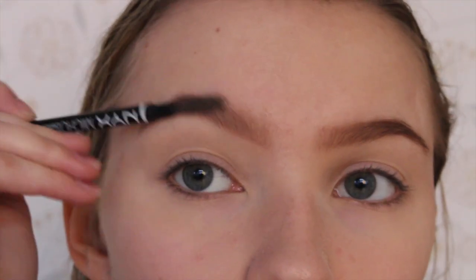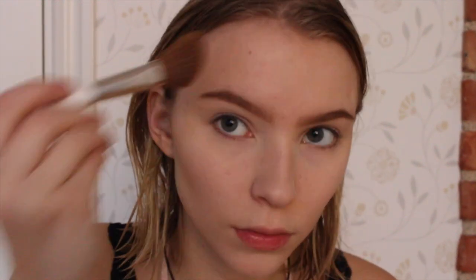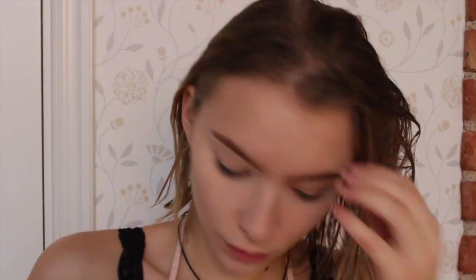Now I'm filling in my brows using my Sleek Eyebrow Kit and brushing them up. It's really important to fill in your brows even if you don't normally, when you're wearing glasses, because they can tend to kind of disappear behind the frames. Now I'm contouring my face and bronzing it up, and applying a blush to my cheeks just to make myself look a bit more alive and happy.